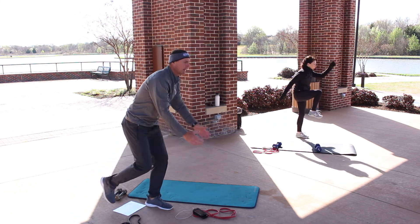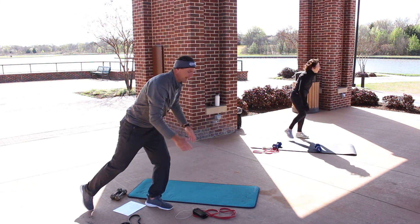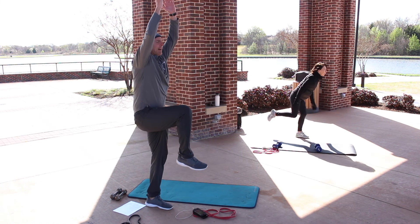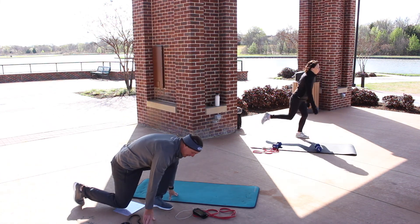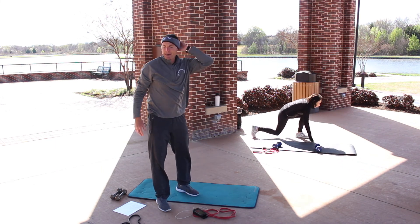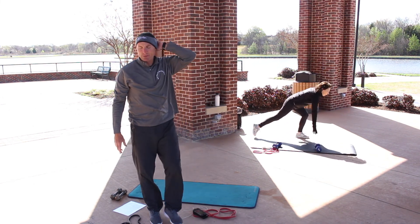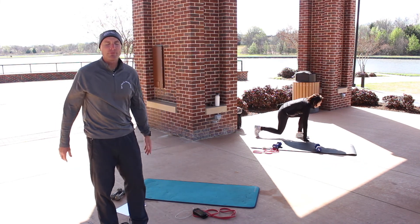Level one: going down and then up — tough to balance because you're on one leg. Level two: going down like a sprinter off the blocks and then come up with that knee and the arms. Level three: you're jumping as you come up, bringing that left leg off the ground.